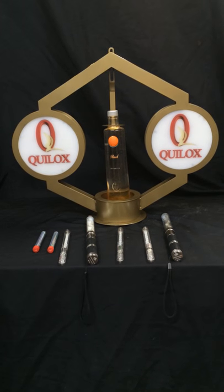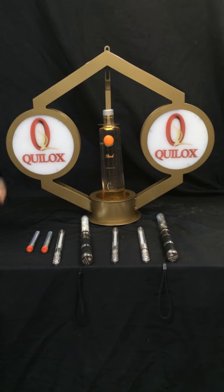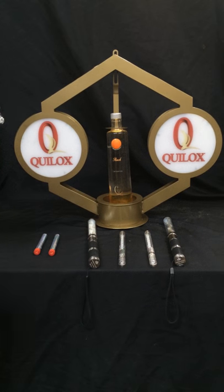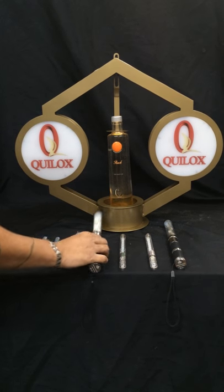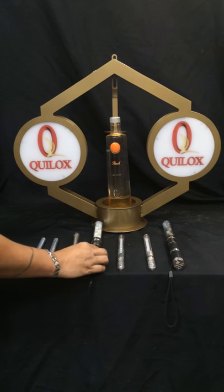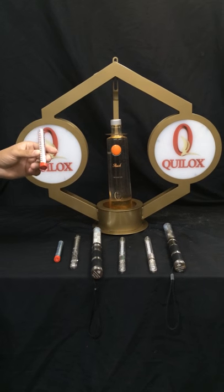Today we're going to present our new VIP Crest Bottle Service Presentation Tray, specifically designed for our LED Night Spark — also known as the Electronic Sparkler — for our LED Strobe Baton, which is another popular item that is used, and it's also designed to fit the standard bottle sparkler.